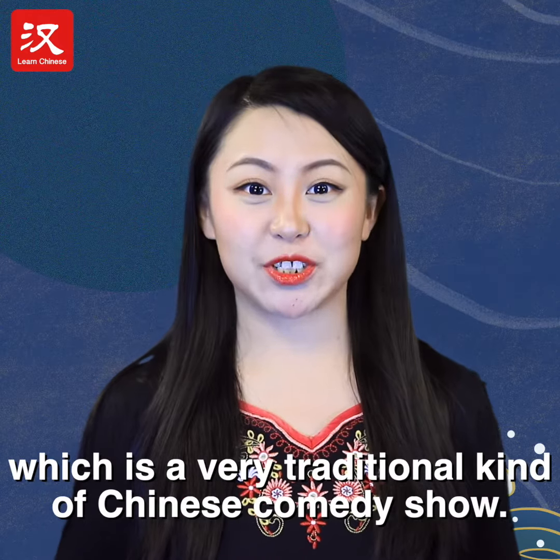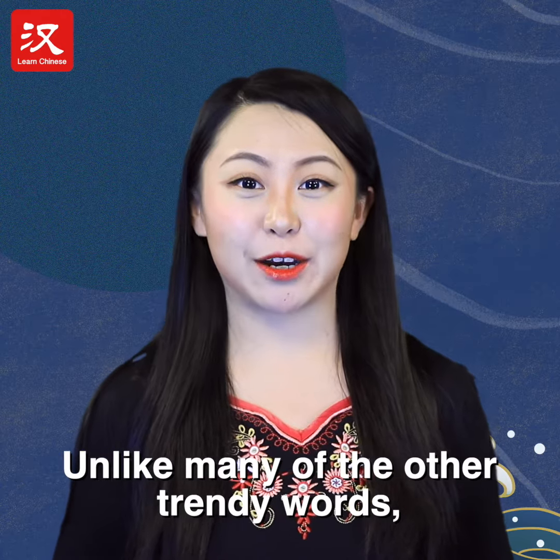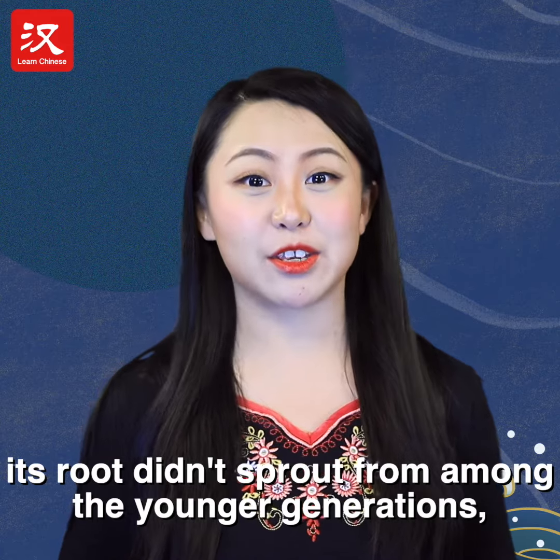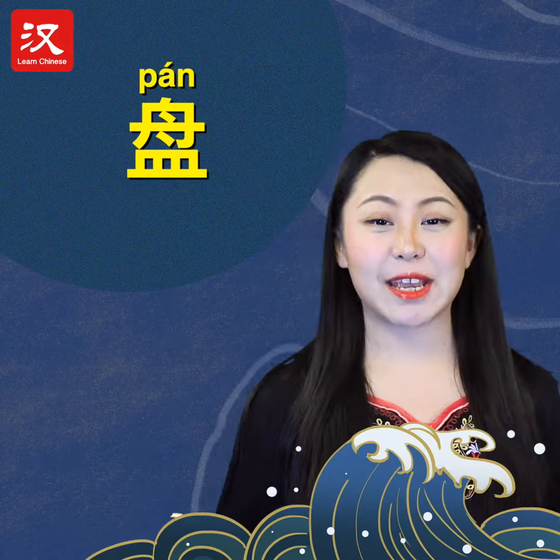a Xiong Sheng performance, which is a very traditional kind of Chinese comedy show. Unlike many other recent slang words, its roots didn't sprout from among the younger generations, but rather from people their parents' age.